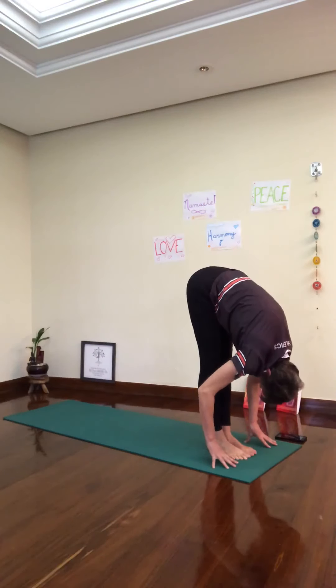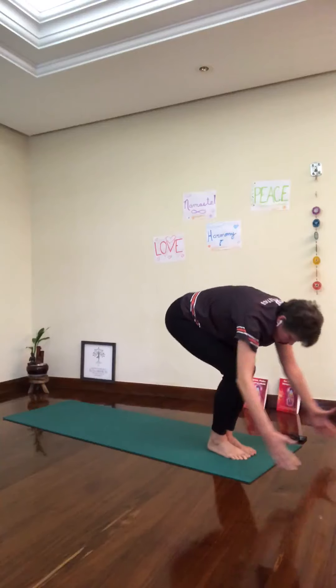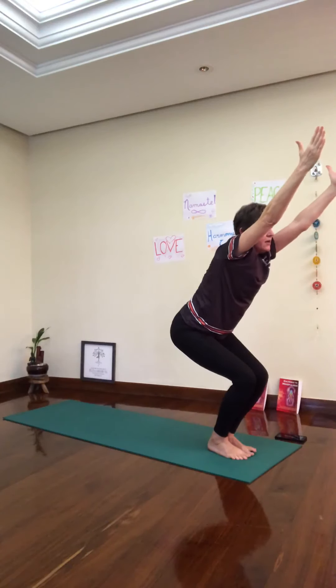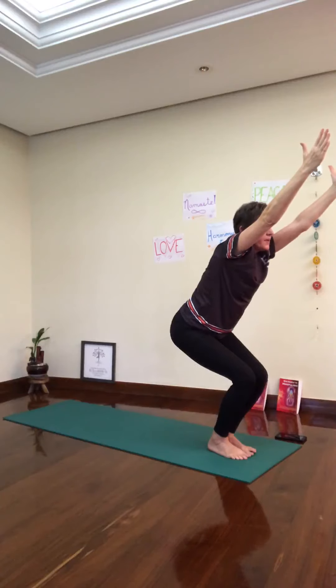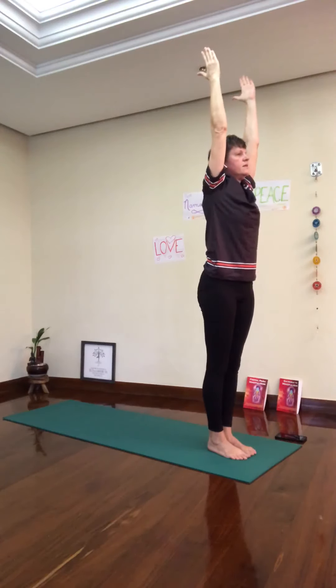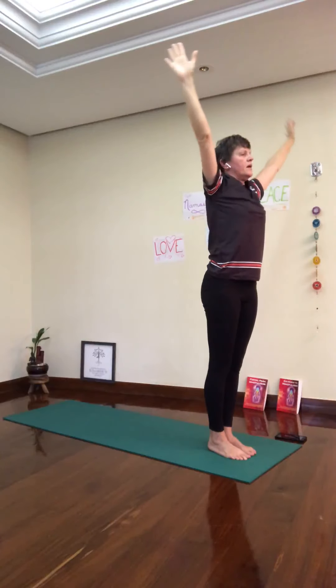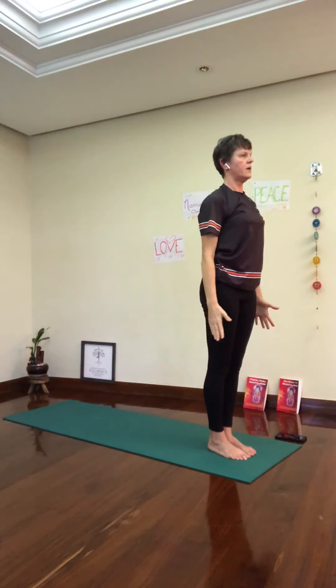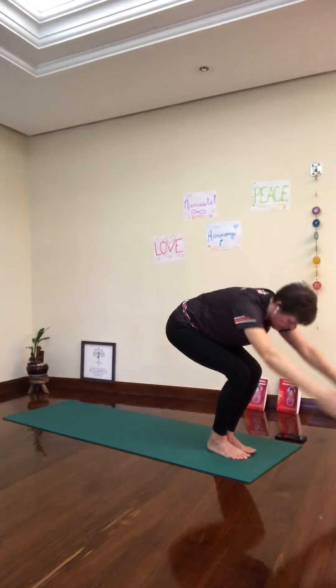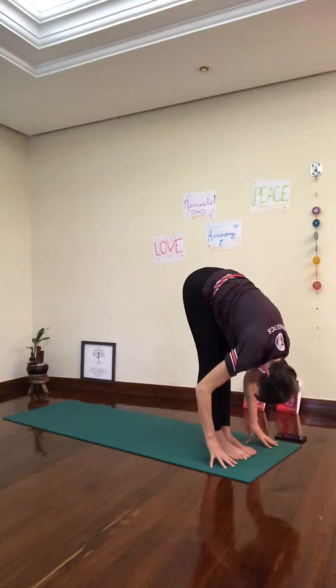Exhale down. Inhale, chair pose — sit in an imaginary chair, bend the knees, straighten the arms forward. Exhale, Ardha Uttanasana. Breathe in, exhale down. Inhale, chair, breathe in. Exhale, fold, all the way down.